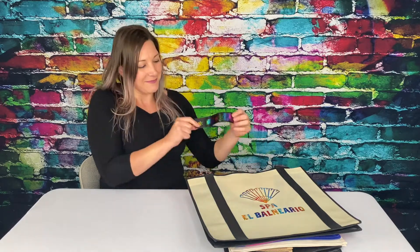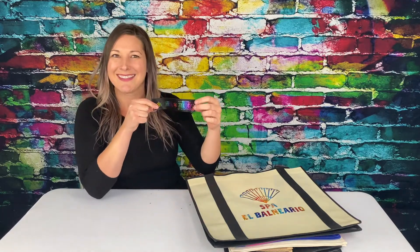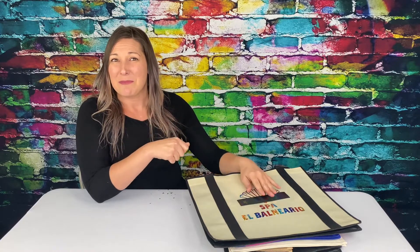Brilliance can also be done on ribbon. Brilliance is also our only process that offers glitter.